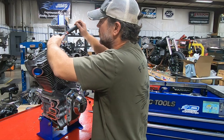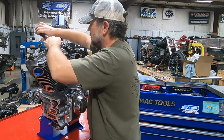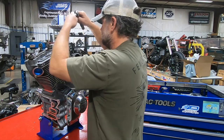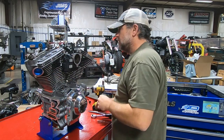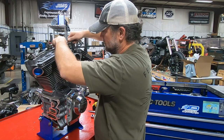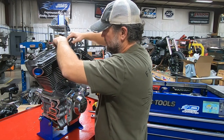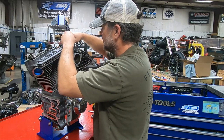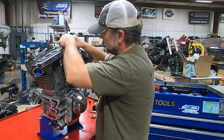Since we're going to be doing everything to this, I'm obviously stripping everything. We've got a ton of machine work to do on the case since it's going to be a 117. I'll be stripping all the sensors and that type of stuff off of it too, and being a water head, I'll also be taking the water fittings out of the head.